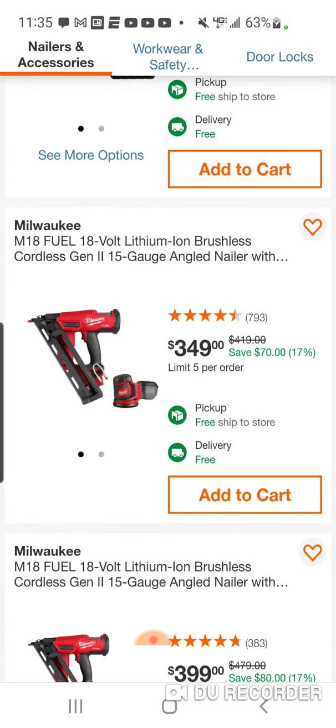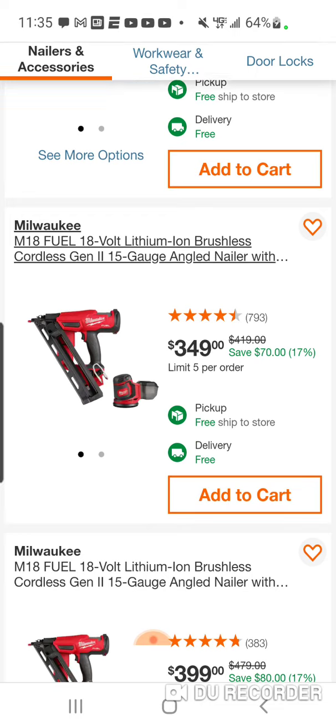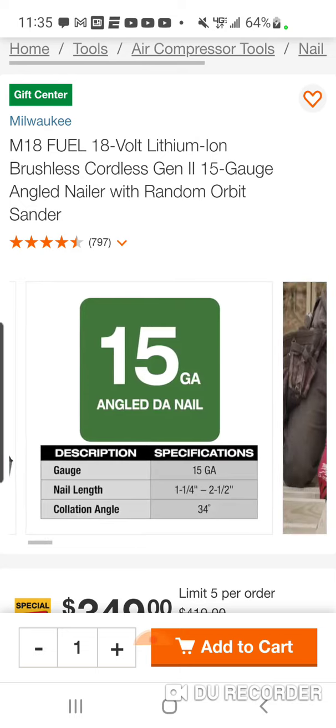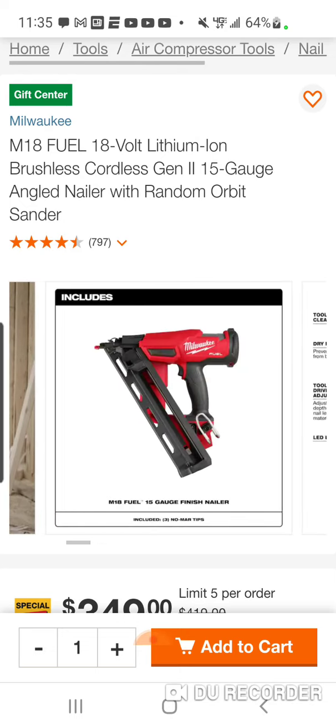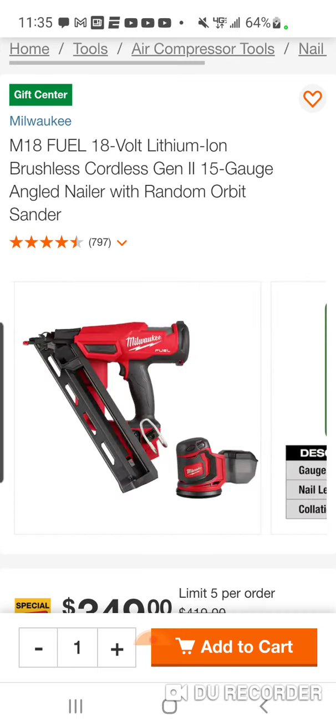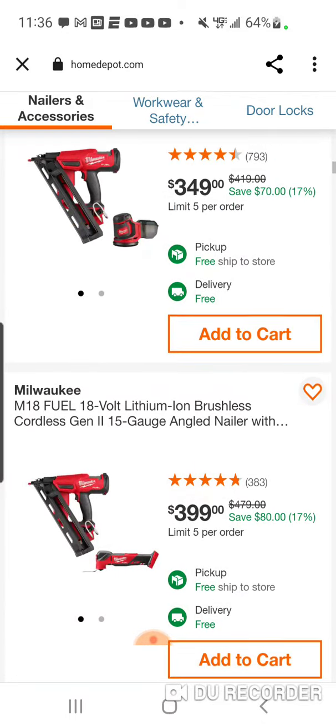Here is the 15-gauge finish nailer. It's the old finish nailer, and I don't think they redesigned the finish nailers — there was really never any problems with them. I have the 15-gauge finish nailer and I love it. They did redesign the Brad nailer, came out with the pin nailer, the 12-volt pin nailer, and of course the framing nailers. At $349, you're going to get a free orbital sander — that's about $100 value.